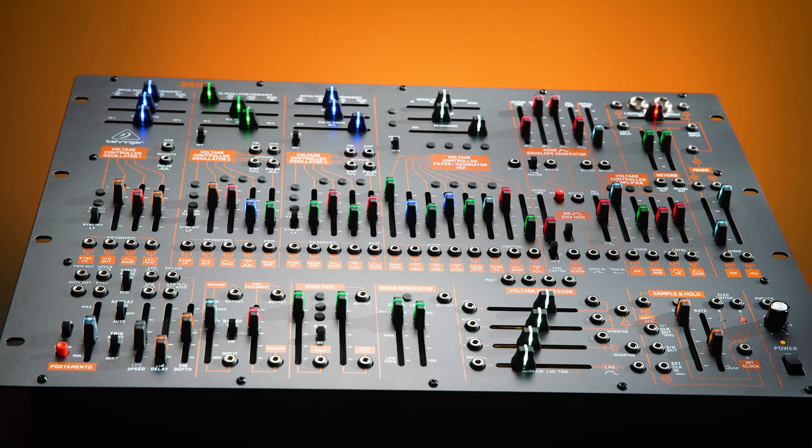Hey, what's up? Scott Baucom here with Imagination Creation Films, and today we're talking about product lighting and how you take a boring flat shot and turn it into this.